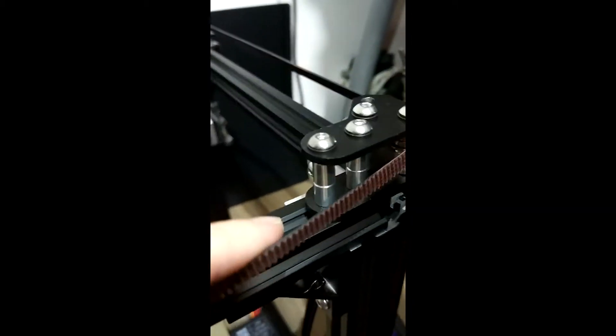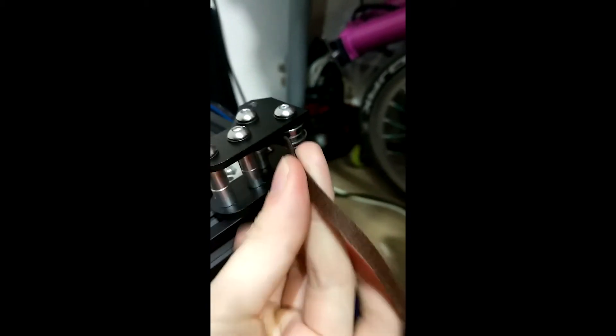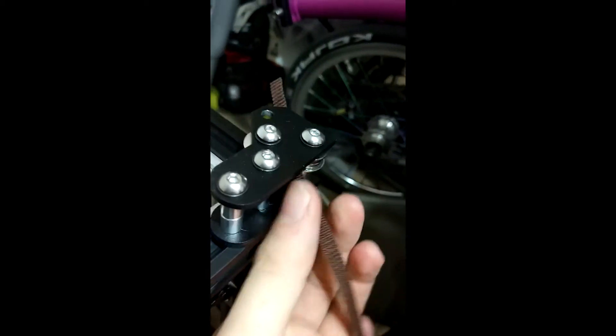The belt comes all the way to the front of the printer. You can see this is the front of the printer at level 2. We're going to find the end of the belt and insert it through. Sometimes your belt comes up from the wrong direction — just make sure your belts are going in the correct direction. There you go, it came out correctly.